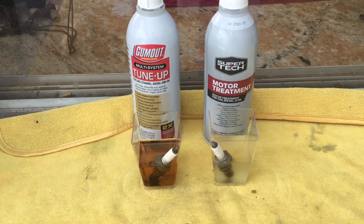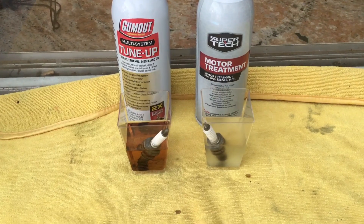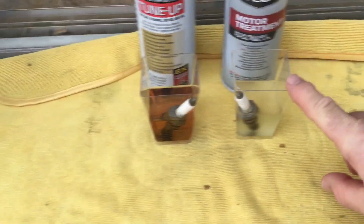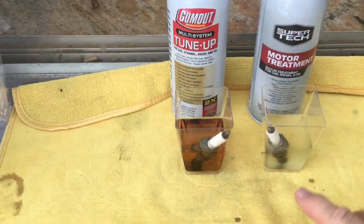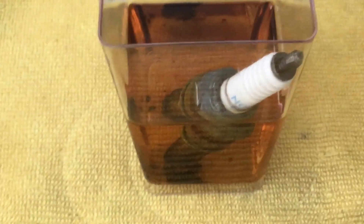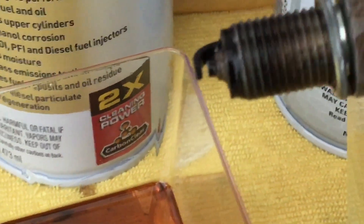I put them in the Gum Out tune-up and the Super Tech, the generic Walmart brand. Right away I can tell the Super Tech is not as clear as it was yesterday. With the Gum Out, there's a lot of carbon you can see floating on top of the fluid. If you get down close you can see a bunch of carbon that was stripped off the spark plug.